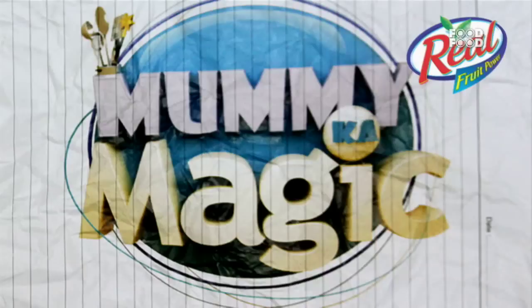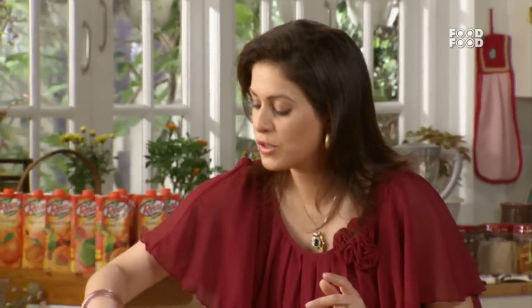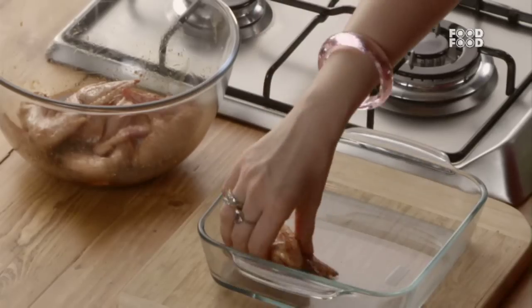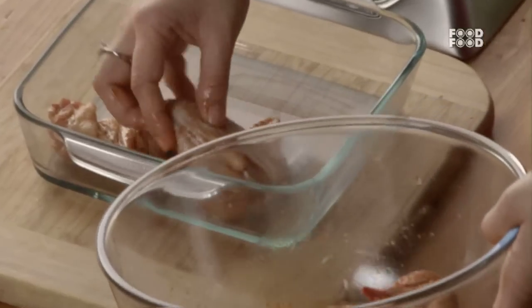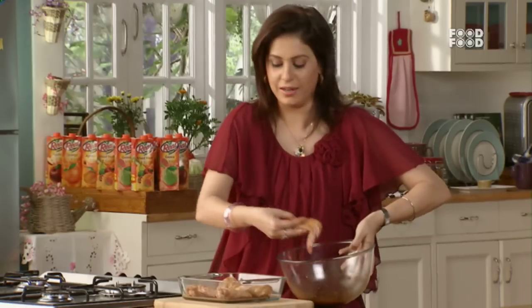Sab se pehle mein oven ko pre-heat karke aati hoon. Hamein oven ko kareeb 200 degree Celsius ke taapman pe pre-heat karna hai. Ab hum lenge ek fresh dish jo oven mein ja sakta hai, aur uske andar hum daal denge jo hamne marinate karke chicken pieces — chicken wings rakhye hai. Aur jo baqi ka marinate bach jaata hai, usse aap isme pour kar dijiye.